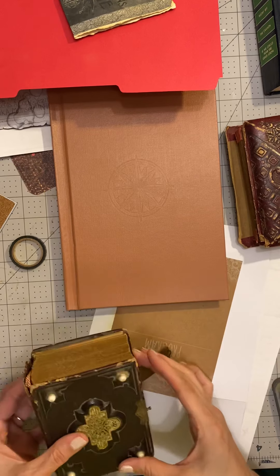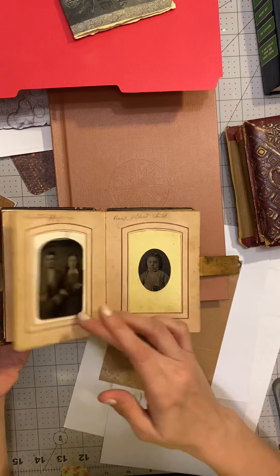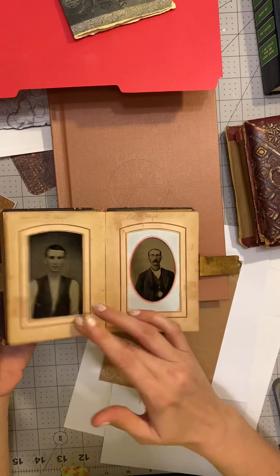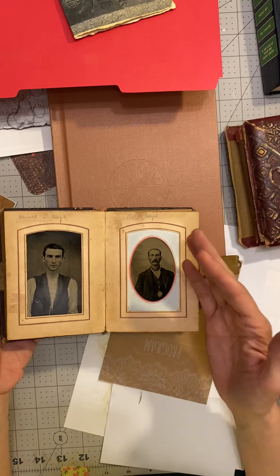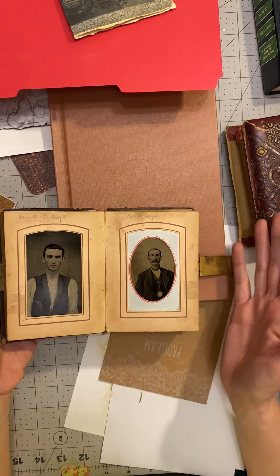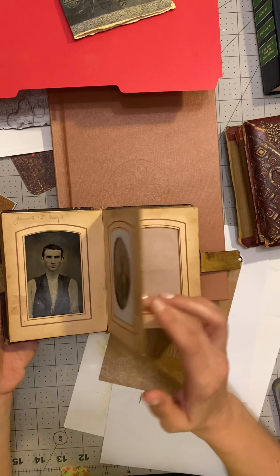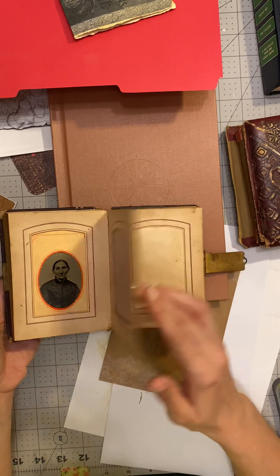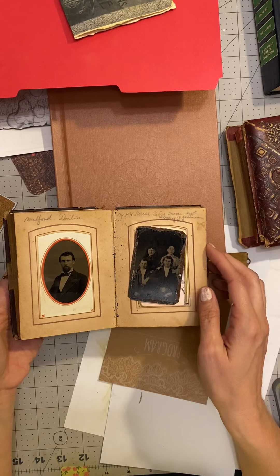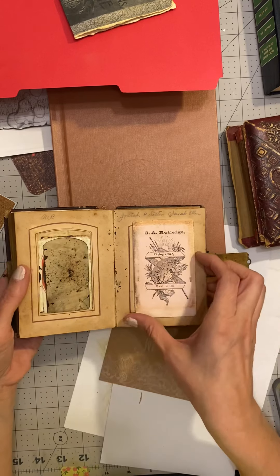I have chosen my person. I'm super excited to do a book that's actually about one of my ancestors. The first one I did was just a general one that could be used for any ancestor, and this one is going to be used for Sarah Ellen. I'm hoping I can find her picture.